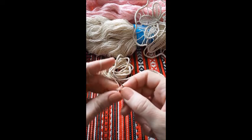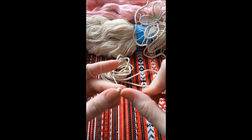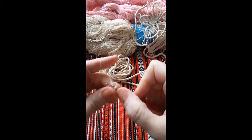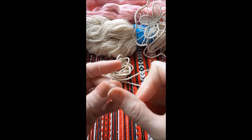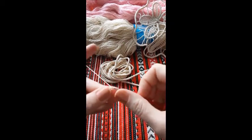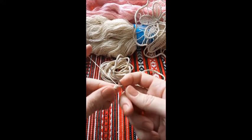Pick up again the 2 loops on the side, yarn over, pull through and again pull through 2, turn.